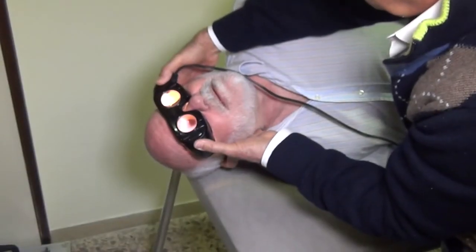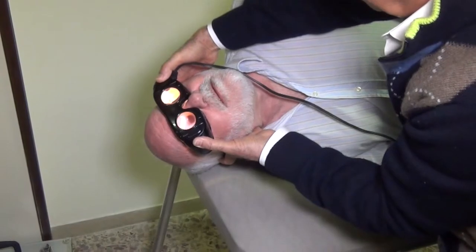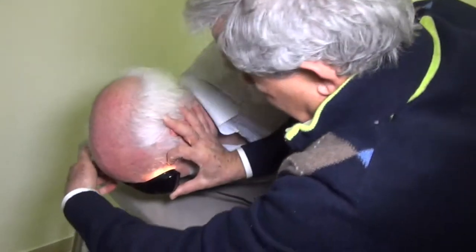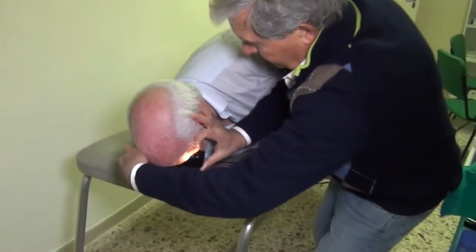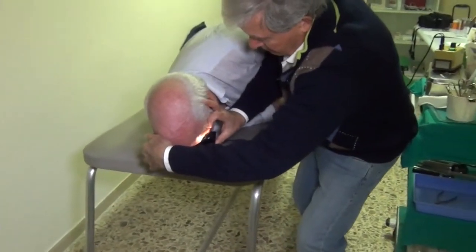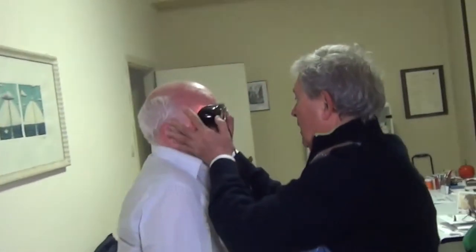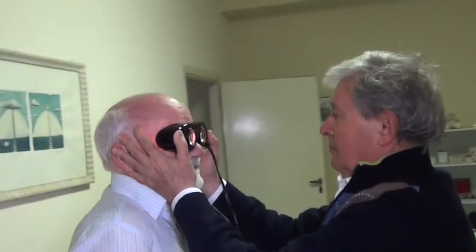After a pause of one minute, or until the nystagmus ends, the head is turned to the right side at 180 degrees so that the patient looks down at the ground. After a further pause of one minute, the patient is brought to an upright sitting position.